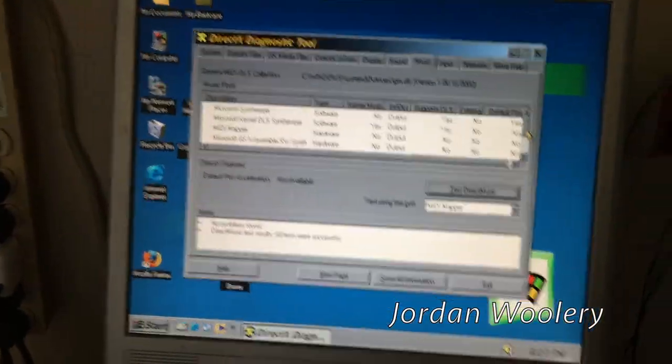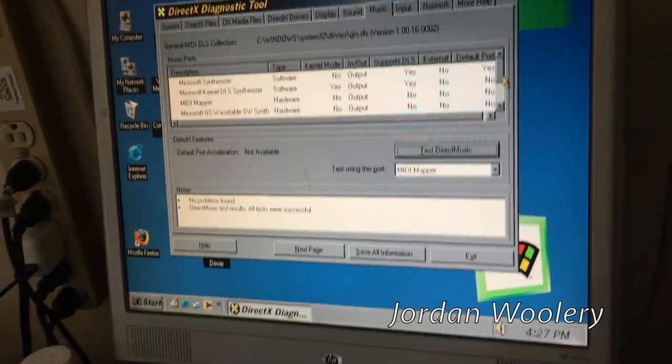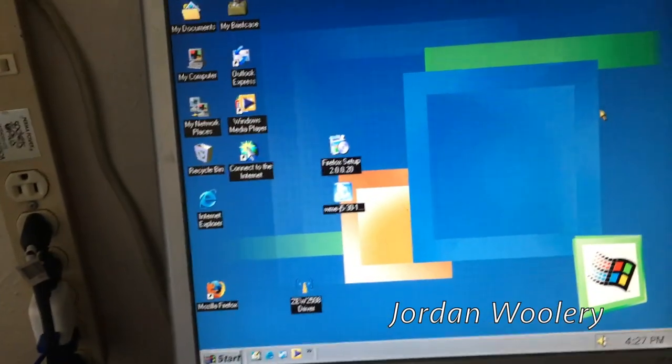That's what I was thinking for this machine because it's got all those expansion slots, it has proper onboard dedicated graphics, and it runs Windows Millennium Edition rather well on 128 megs of RAM - it's actually not running half bad. I'm thinking I might just make this the ultimate Windows Millennium Edition computer or something absurd like that.